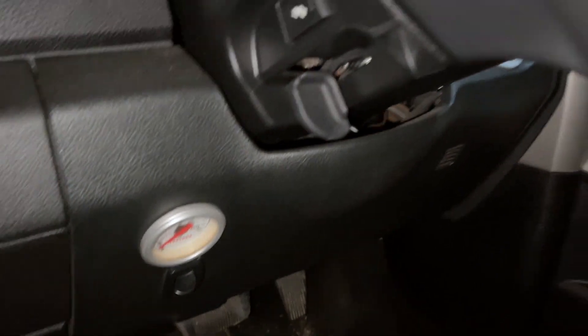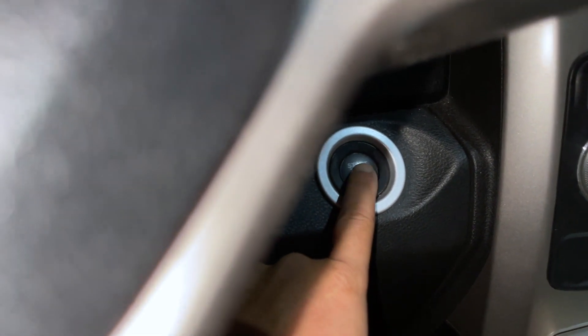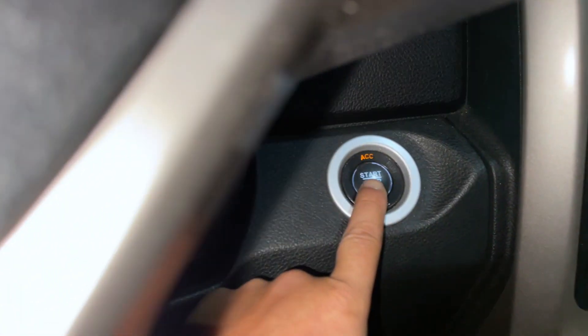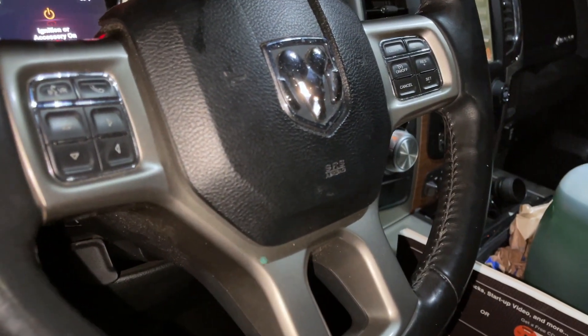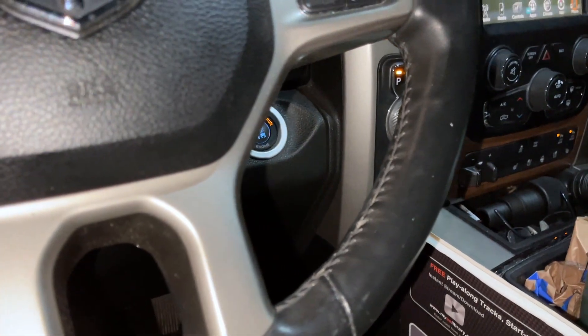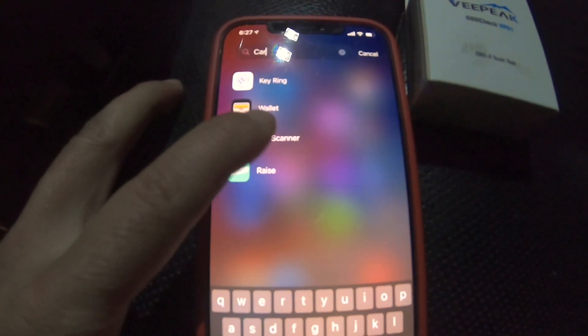Once you do that, turn on the vehicle into the ON position — not accessory, but the second one to the run or ON position. Once you're here, I'm going to switch over and show you how to navigate the app to clear it. I'm using an app called Car Scanner.